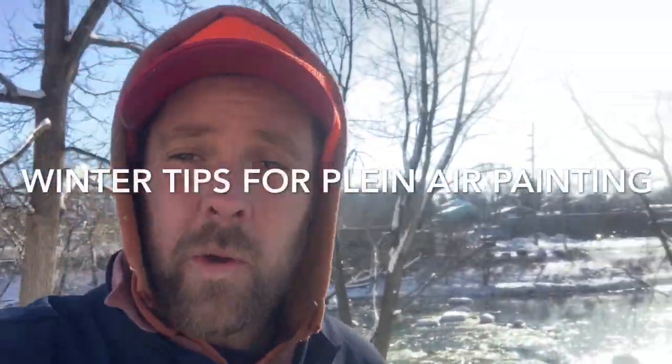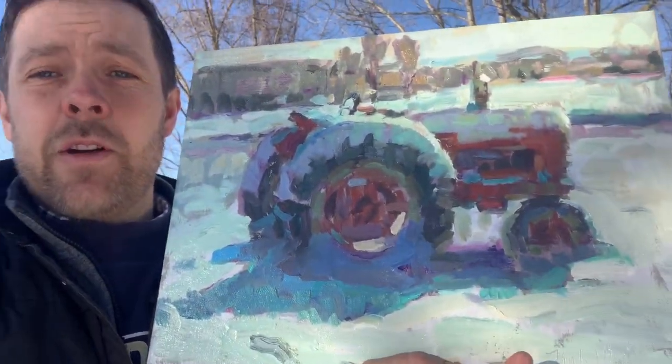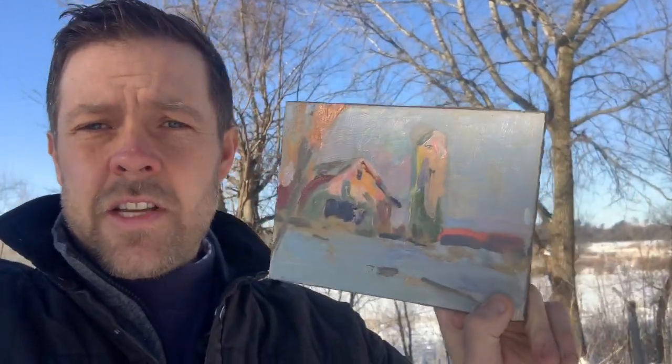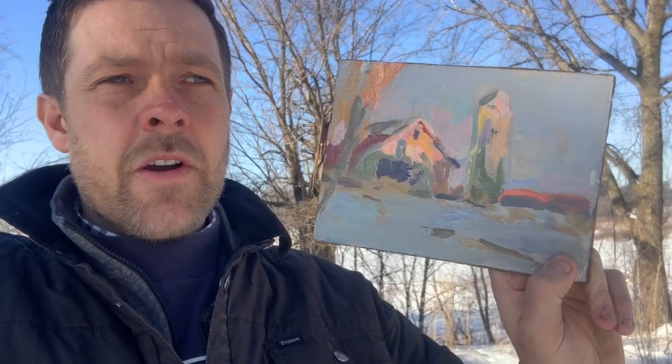In today's video we're talking about winter tips for plein air painting and we're also going to check out a couple of painting sessions. The first session I'm going to paint a tractor that's buried in the snow. I also have a nice little golden hour late-light piece. If you're interested only in the painting, skip forward and look for those.